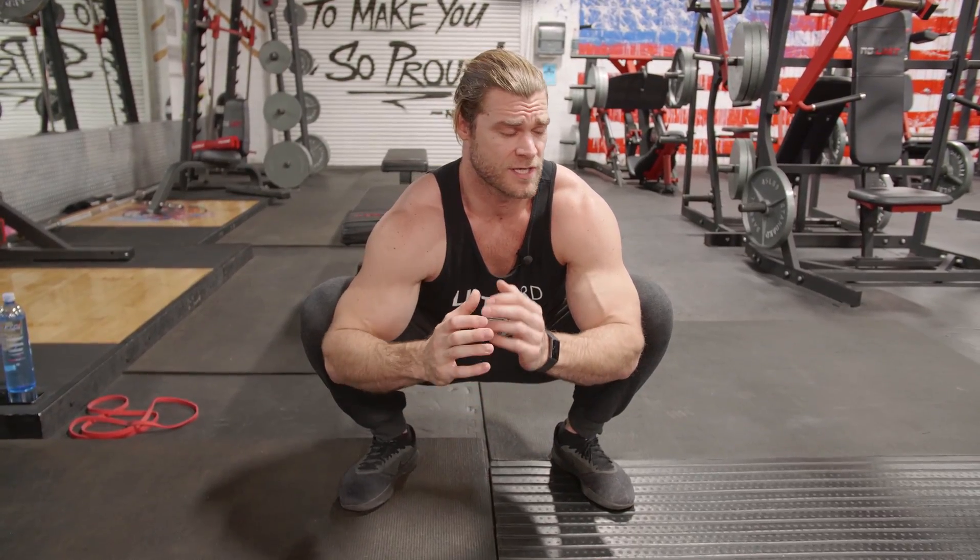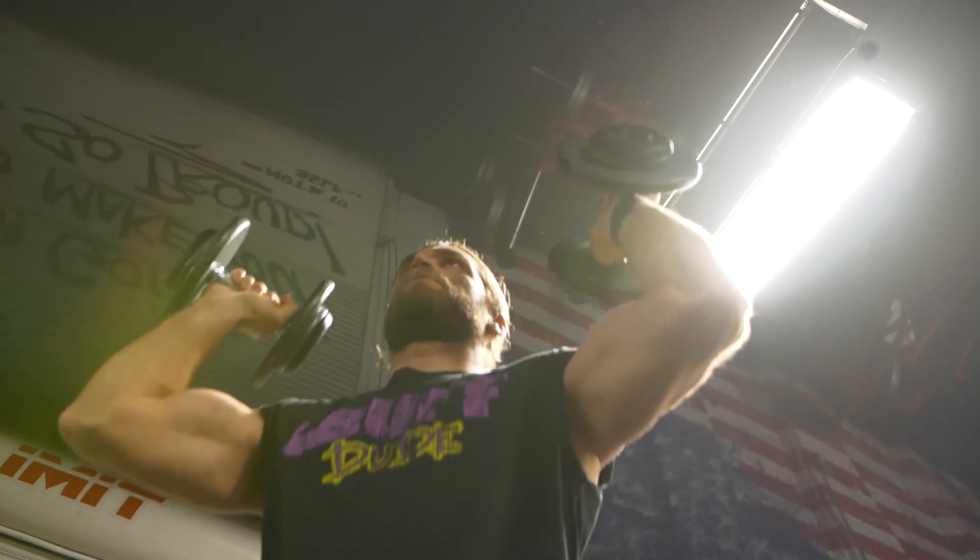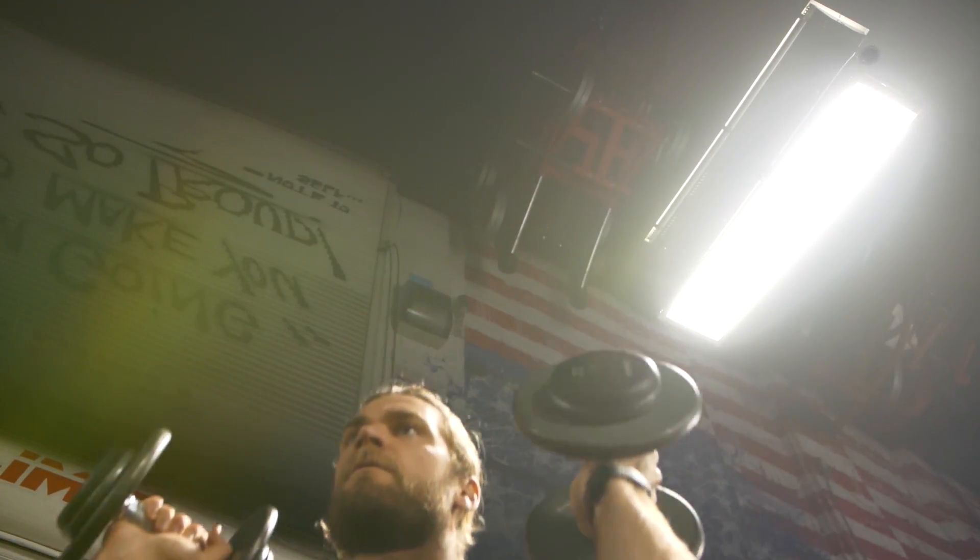We are here in the gym for Phase 2 of the dumbbell only program. This phase is a little bit more intense — Phase 1 was beginner, we went over mobility and broke down the exercises to make you more comfortable with the movements. Phase 2 is full body, so get ready to get your heart rate up and feel a little winded, but also feel damn good after your workout is done.